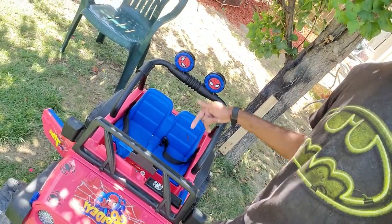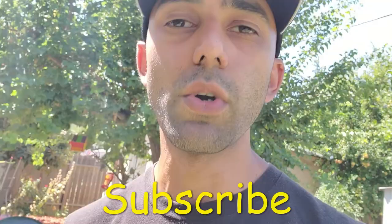Hey, welcome back to my channel Duct Tape Mechanic. In this video I'm going to be showing you how to install a seat belt in a Power Wheels car. It's a little bit of a different video than I typically make, but if you like this make sure you subscribe to my channel for more DIY and tinkering videos.